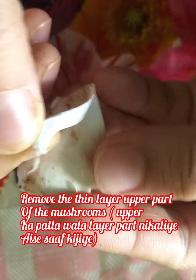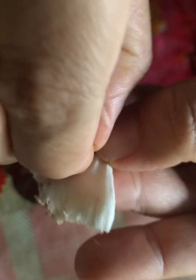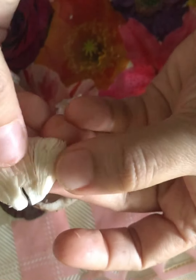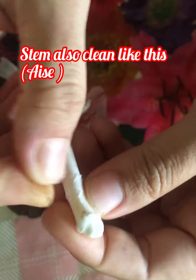Take one piece of mushroom and clean it like this — remove the thin layer of the mushroom. See the upper part — the thin layer we have to remove, like this. Clean it from both sides. It is cleaned now.